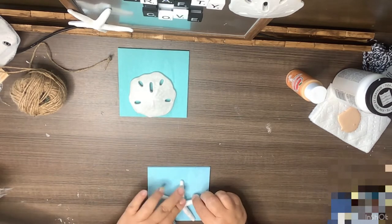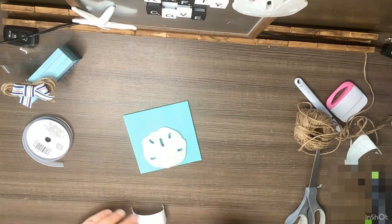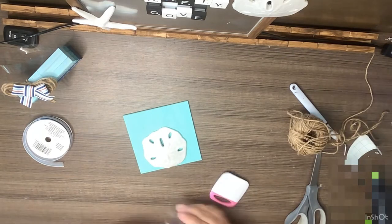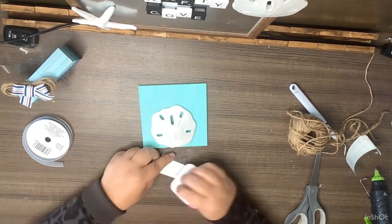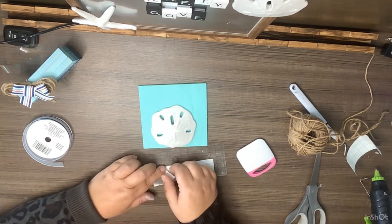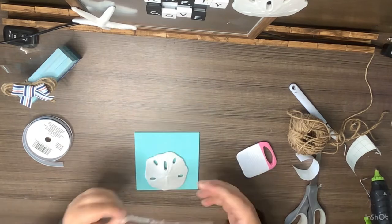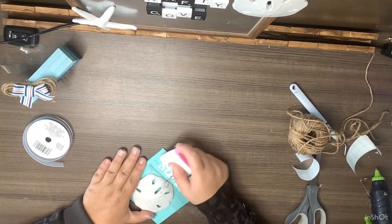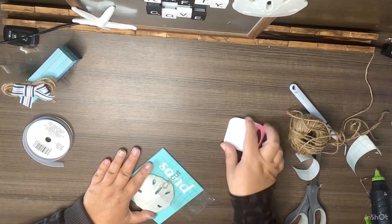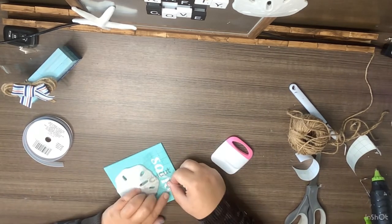After both pieces are glued on, I've made some little decals on my Cricut. One says 'Sand' and the other says 'Sea.' On the sand one, I put it on the piece of wood that has the sand dollar — I was able to do that in just one piece. On the 'Sea' one, we have to do it a little differently because of the tip of the starfish.